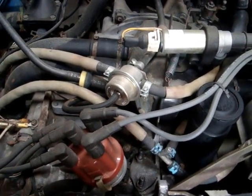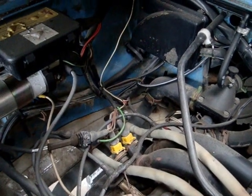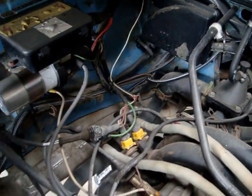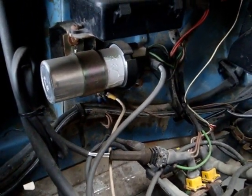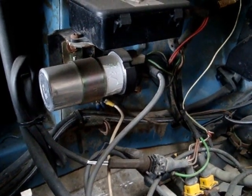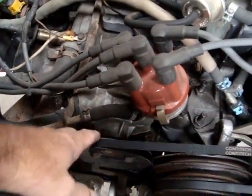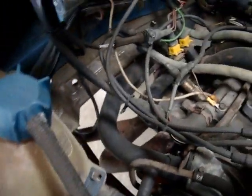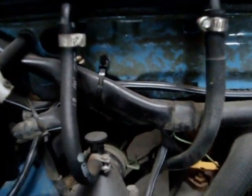Once we get all these vacuum lines, coolant hoses, and intake out, we're going to have plenty of room to play around and do what we want to do. Ignition coil — another item with no use for it at all. There's a lot of plumbing on this thing. This is the water pump right here. You can see a water line and the coolant reservoir. Water line goes down — that looks like probably a thermostat housing right there.